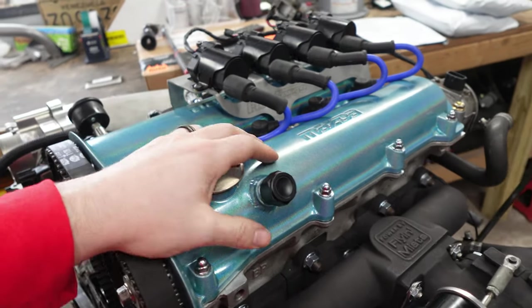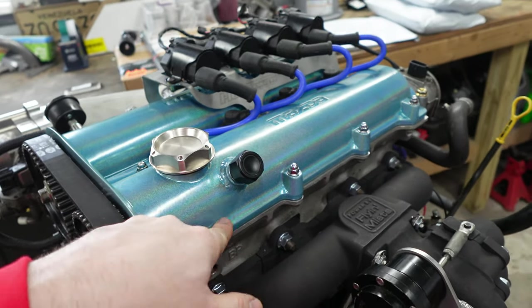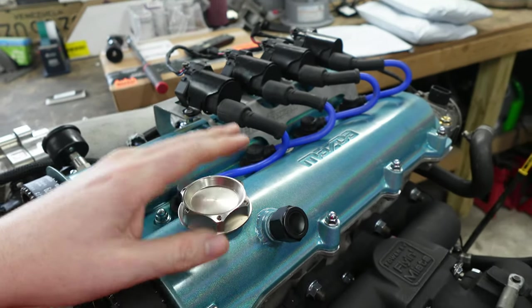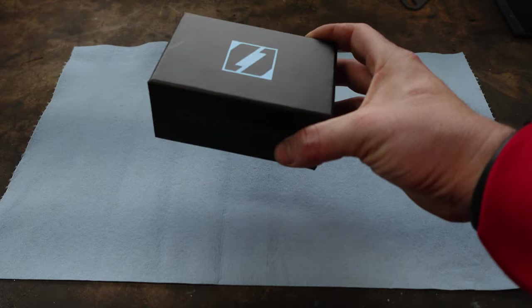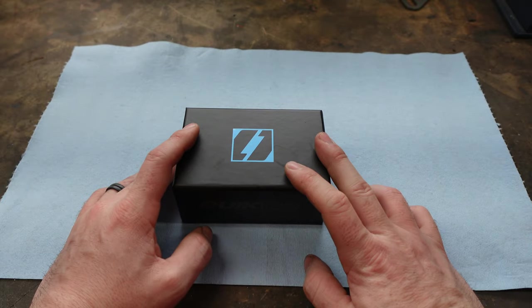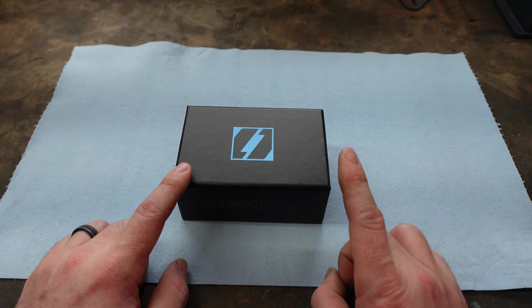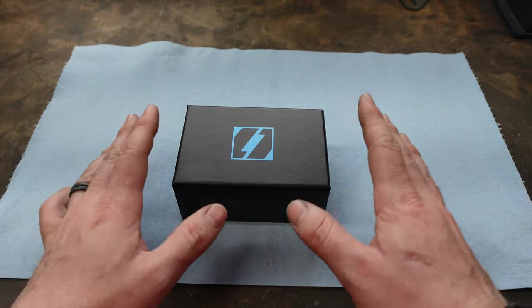But there is an easier solution — even easier than taking your own off and tapping your own. This solution lets you vent your valve cover without even taking it off the car. And that solution is the Quick Vent by Level 7 Performance. Andre reached out to me about this; he's the man who makes these. He currently makes them for S2000s, K-Series, and a couple others. I'll put his website down below.